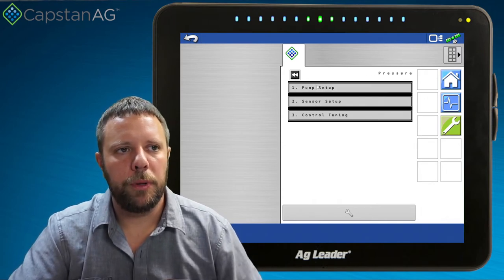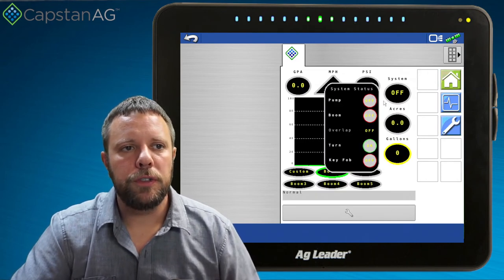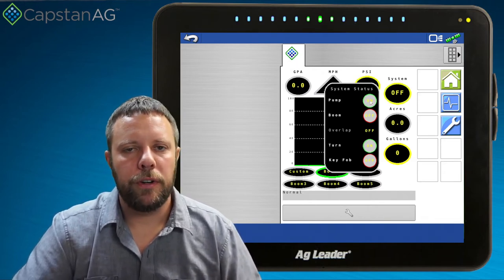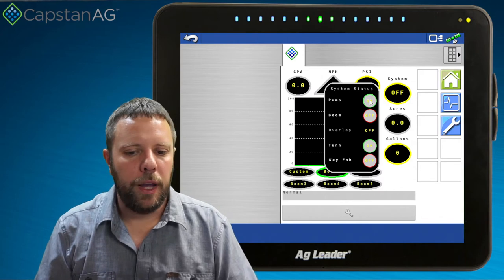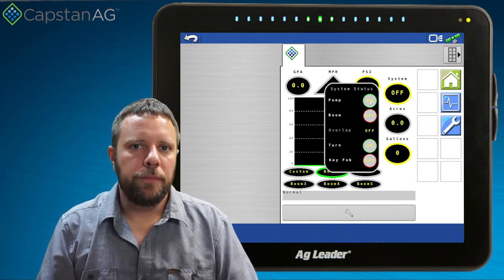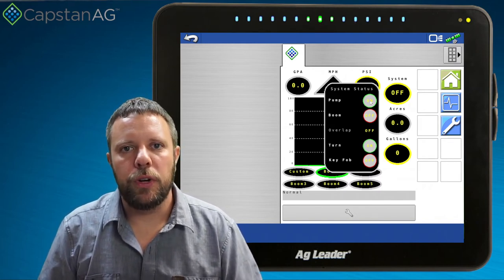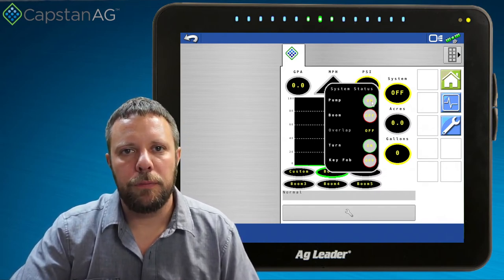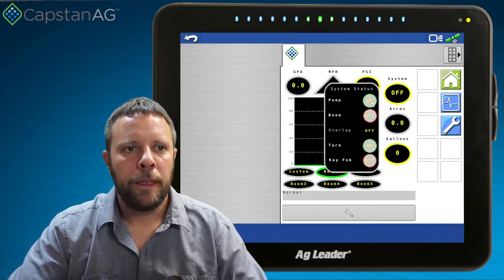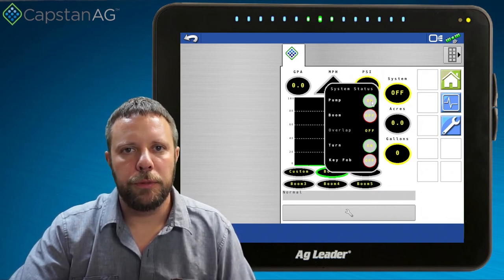We do all our sensor setup and pump setup within this menu. Back on the home screen under the system menu, you have a pump on/off. In my situation I've got the ability to turn my pump on and off here, but in your particular machine, you may have a switch on the console, a switch on your joystick, or a switch at your remote fill station. There are many different places you can turn the pump on and off, so knowing where to do so depends on which particular machine you're on. We do want to engage the pump so we can go through our diagnostics.